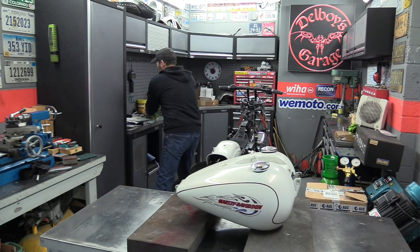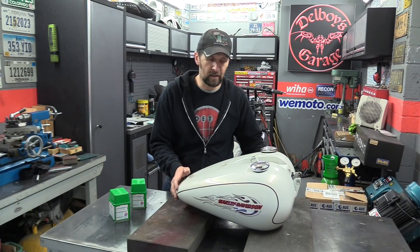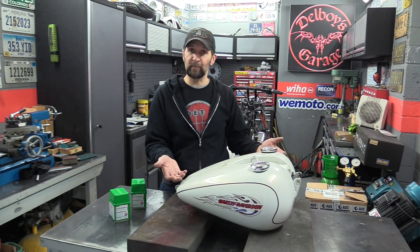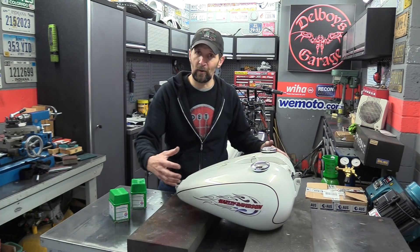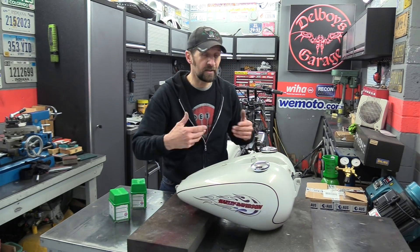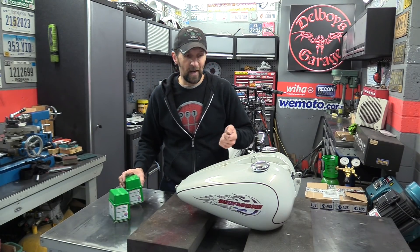Normally I wouldn't strip the paint off a tank just to repaint it another color, because the factory paint is the best possible base coat — I learned that from Milo Garage a long time ago. In this instance though, I'm going for a bare metal finish on the sides, so I have to take the factory paint off. It's going to be loads of fun — Nitro Morse paint stripper, let's get stuck in.